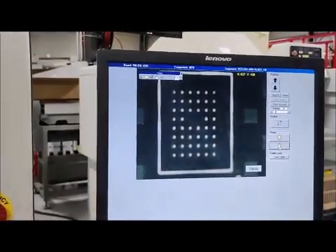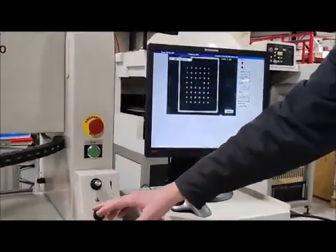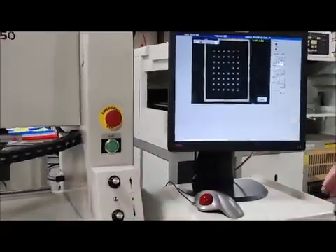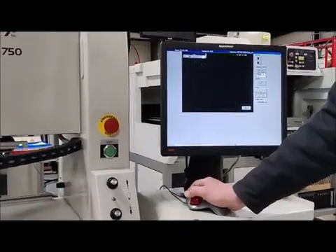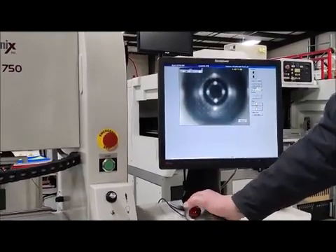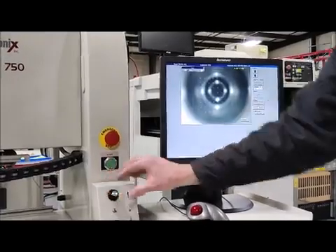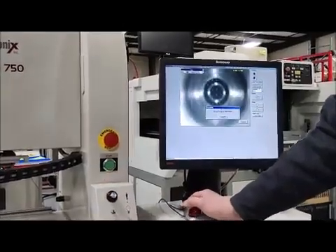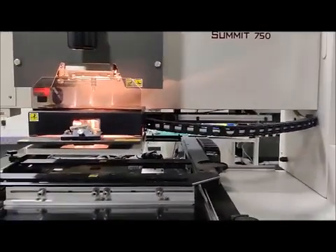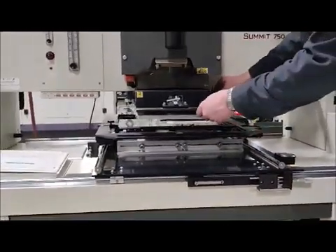We're going to turn on the board lighting. There's a part on our board — adjusting the lighting up and down so you can see that the board lighting is working. Now turning off board lighting and turning on part lighting. Moving the Z to the align height — the brightness is working, you can see the Z brings it into focus. Homing now, then pulling the vision out of the way.